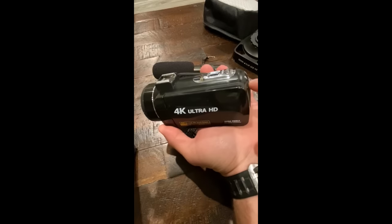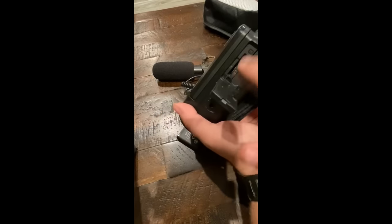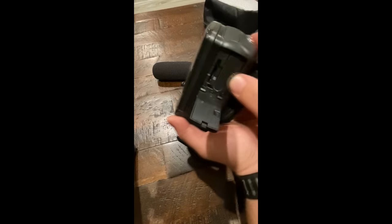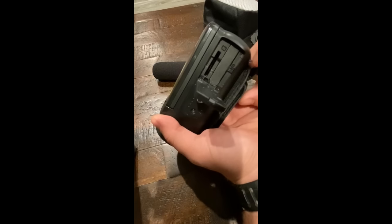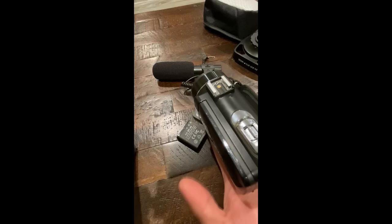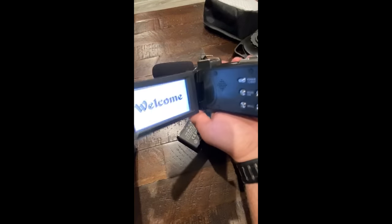The battery compartment is down here — that's also the SD card slot, so I need to grab an SD card for this as well. To remove the battery there's a little tab on the side; pull that and it'll pop out. Operation is actually pretty straightforward and simple.